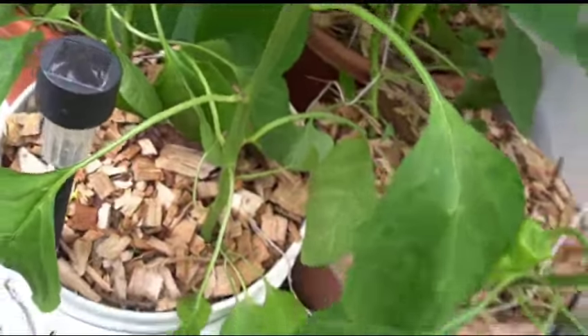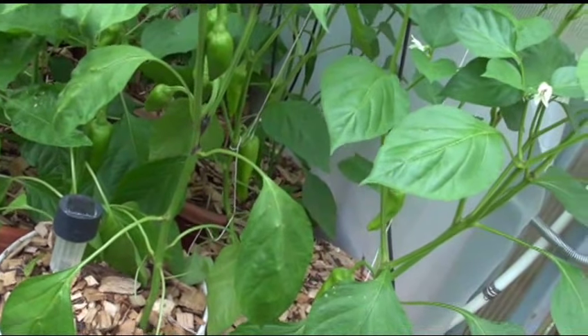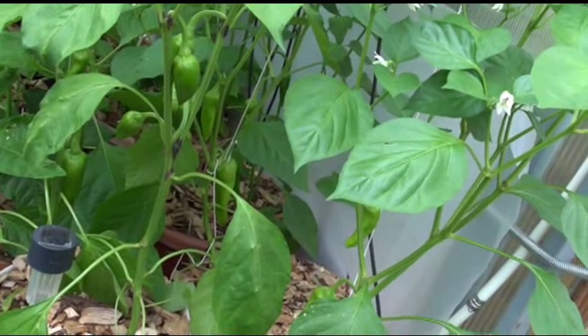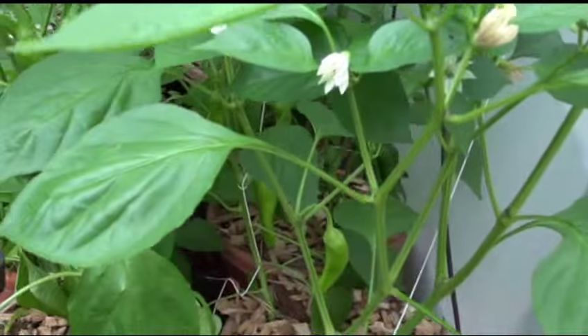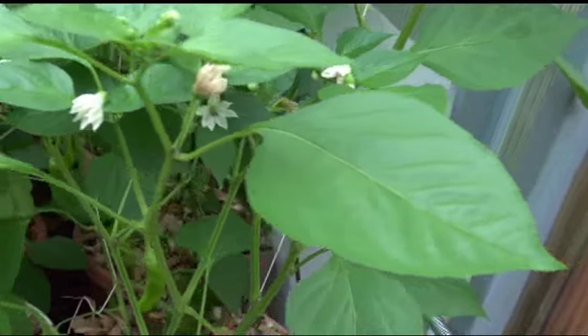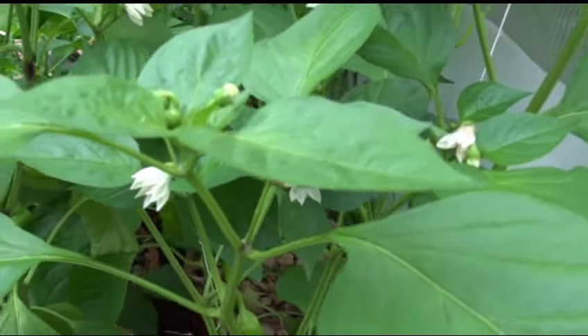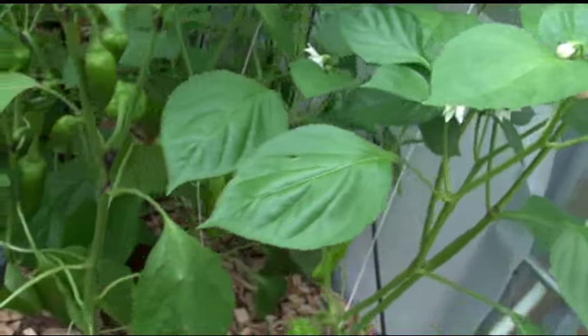I'd like to pick them early so I can get it to fruit a little more. I'm going to be growing them in here probably into the end of October, or until the first frost. Even in the greenhouse it gets you — once you start seeing 32°F every day, forget it. They're dead, they ain't gonna make it.